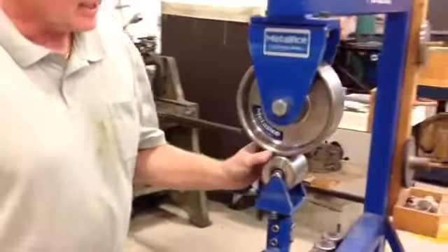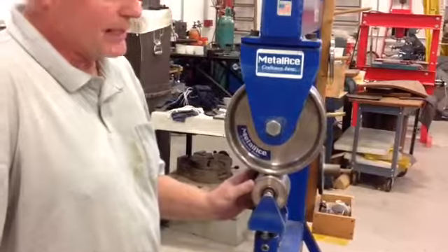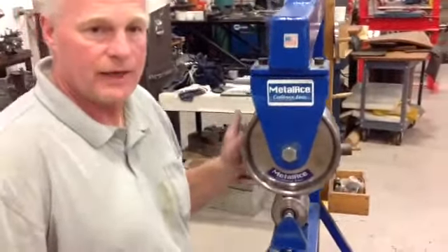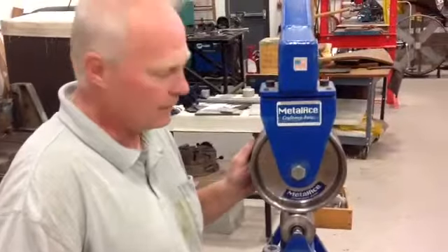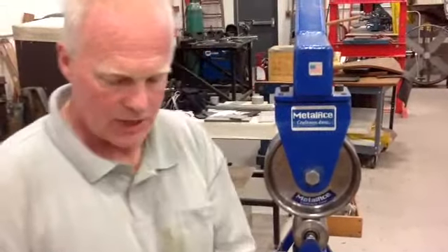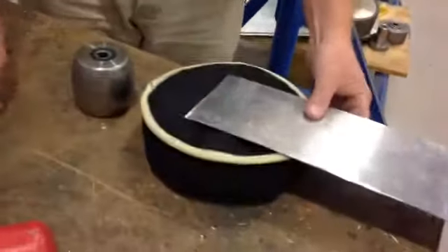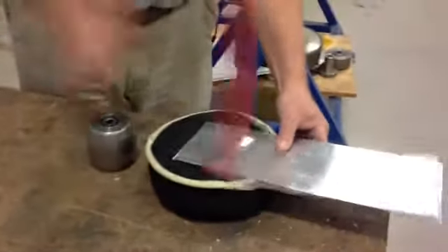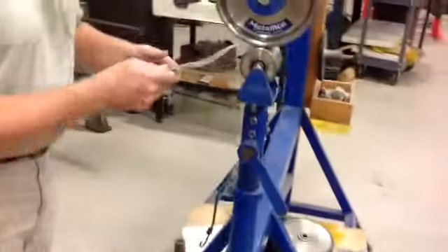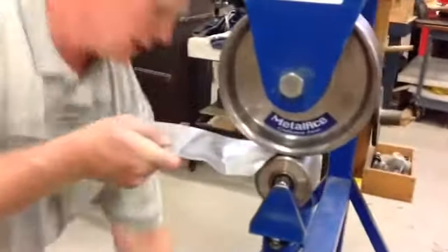An English wheel can be defined as a continuous planishing hammer. It will take the lumps and bumps out of, in this case, aluminum. And it will also give us some shape as we need. As a demonstration, I've got a piece of aluminum right here. Take and put a lump in there. I can take it, roll it in my machine.